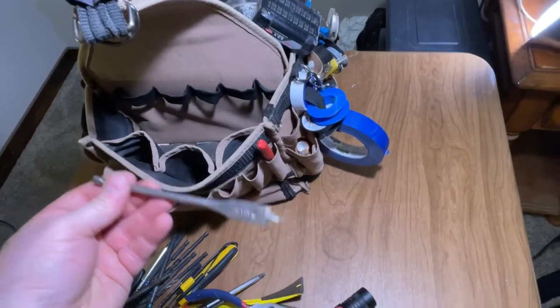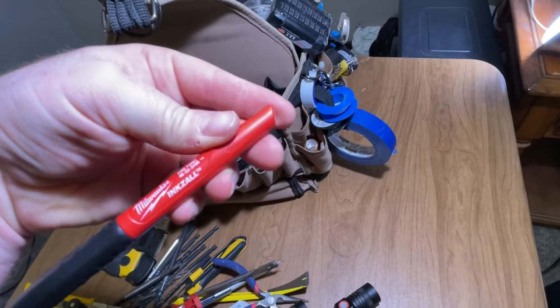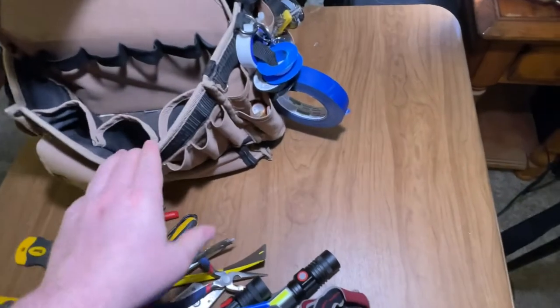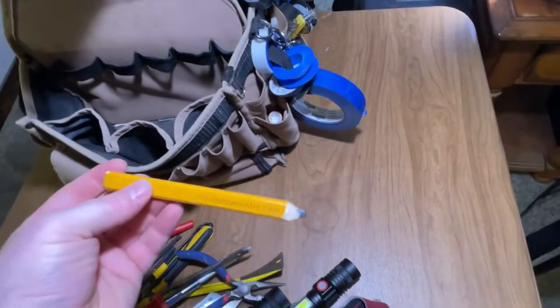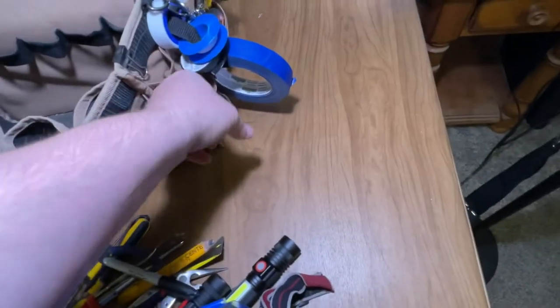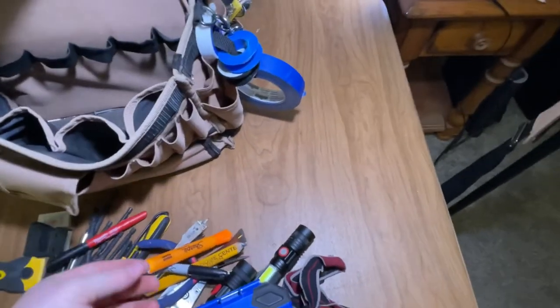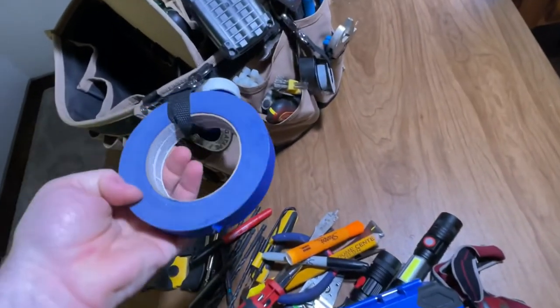Got a little spade bit — five-eighths. I've got Milwaukee markers and a Sharpie, some carpentry pencils, another Sharpie, a little highlighter. Here I have just some painter's tape.